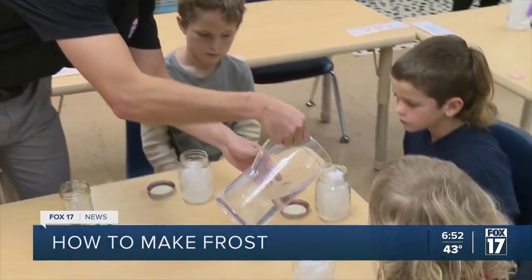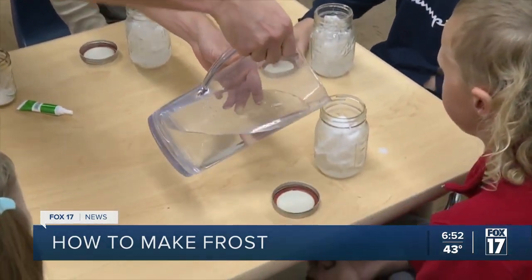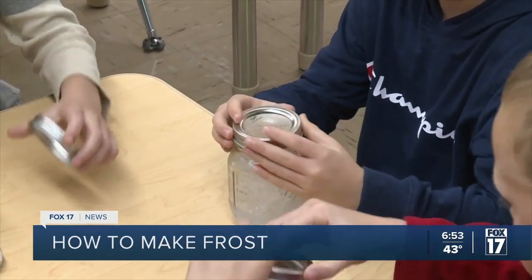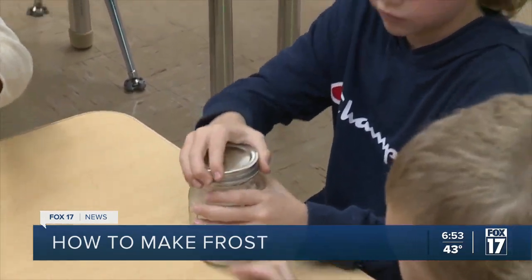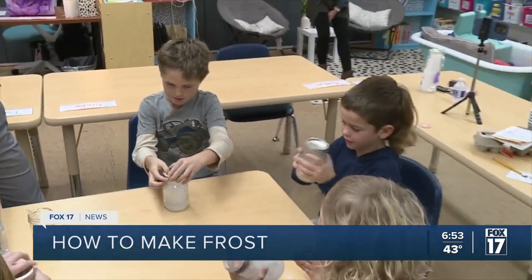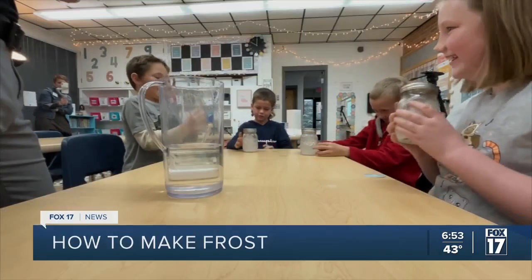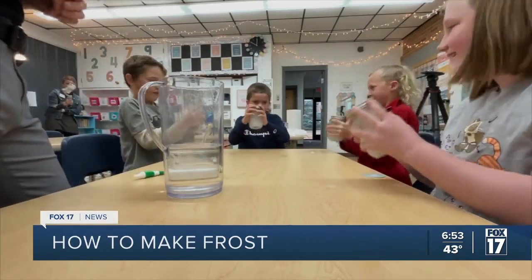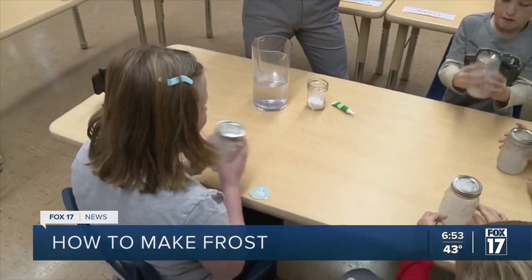We'll fill up a little bit with water, go ahead and put the lid on it, close the lid, and give it a real good shake. Keep shaking it really well.